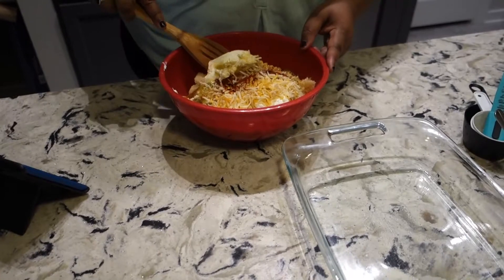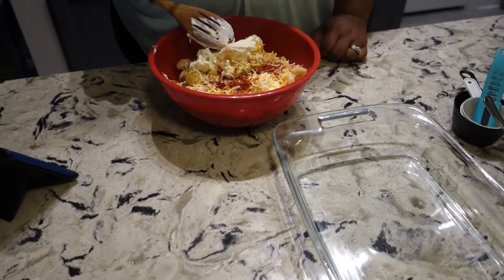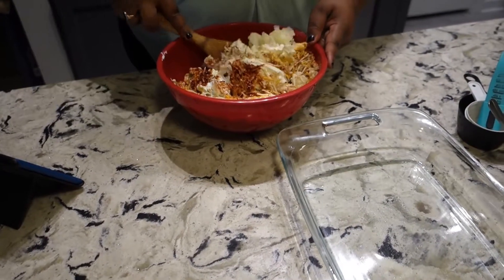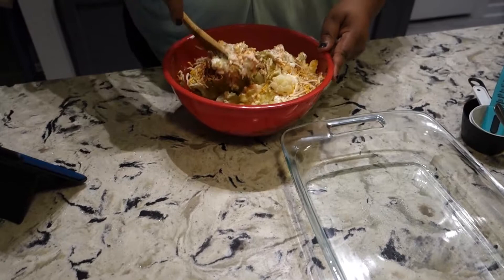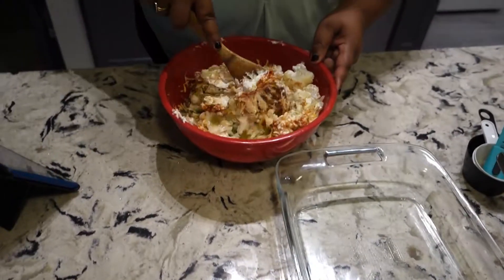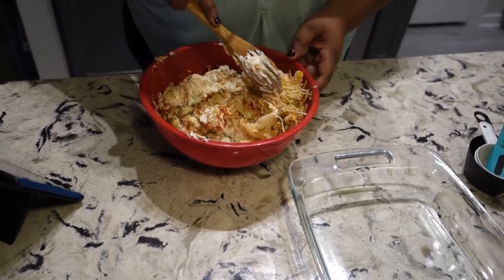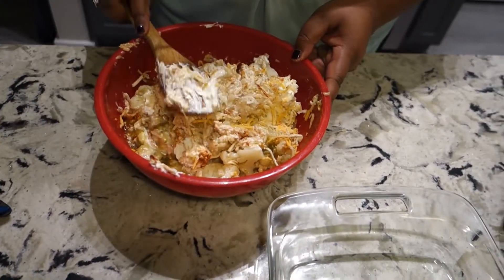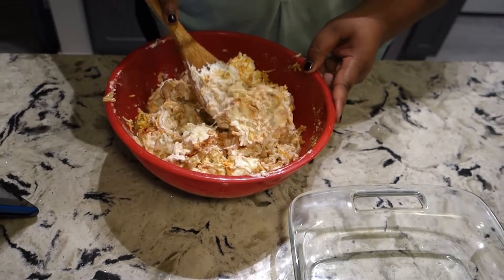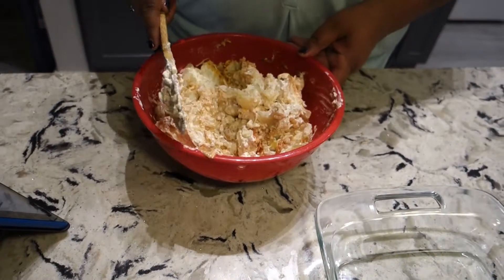All right, I didn't forget anything, so now we're supposed to mix this all together. I'll be honest, the color profile doesn't look the best, but it smells really good and we haven't even cooked it yet. The chicken and cauliflower are already cooked, so we're really just bringing it all together. We really need a bigger bowl than this.